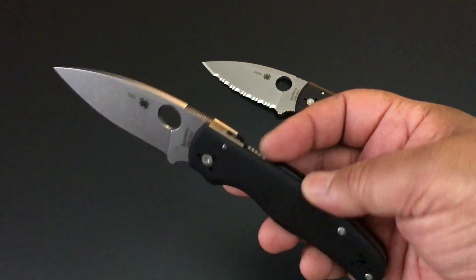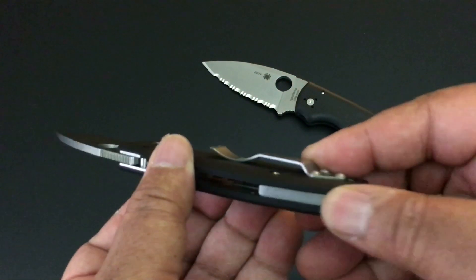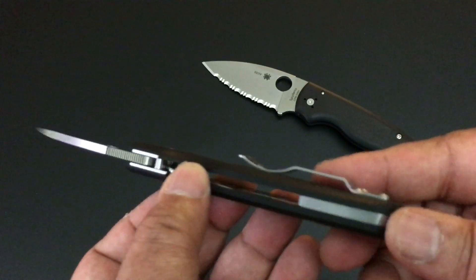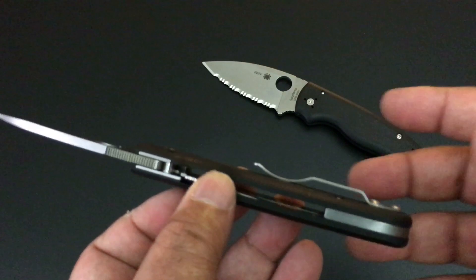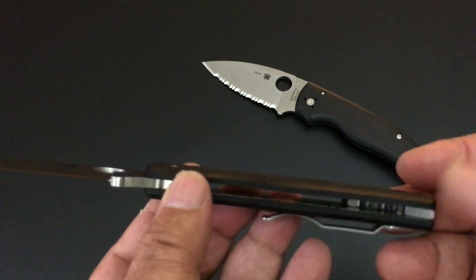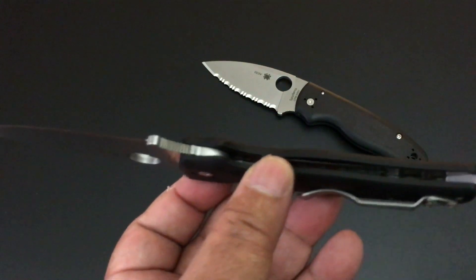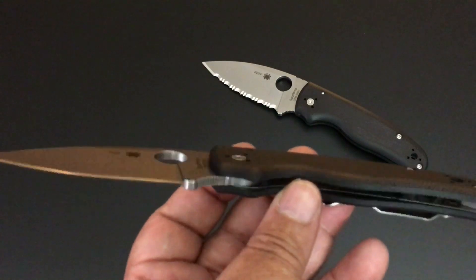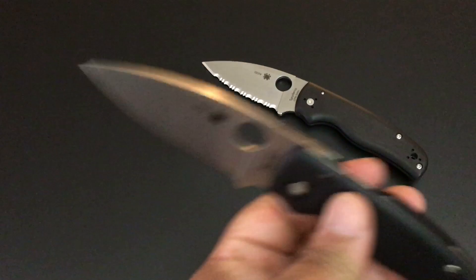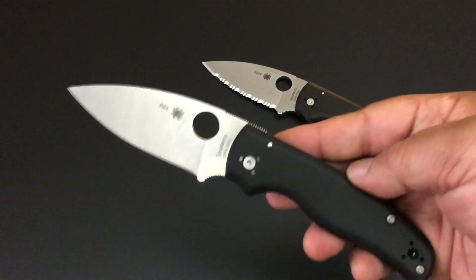It is Spyderco's own creation. See-through construction — it has a little bit of a steel backspacer. I'm okay with this; actually I'm okay with all kinds of backspacers. It just depends, but it's easier to clean, especially even with the smaller backspacer in the back. Nested steel liners give it a lot of stability. And man, I'm loving this knife — I really am.